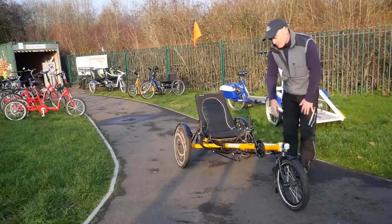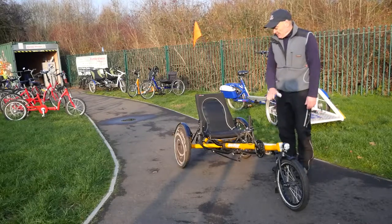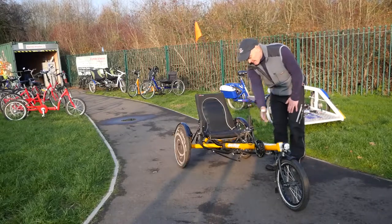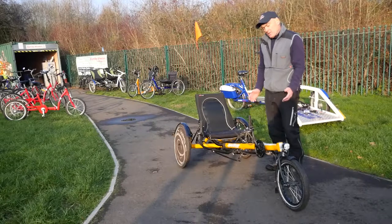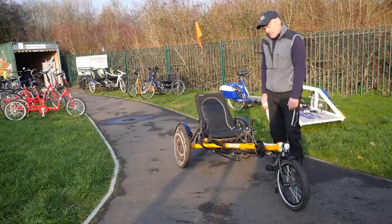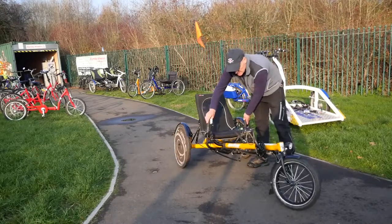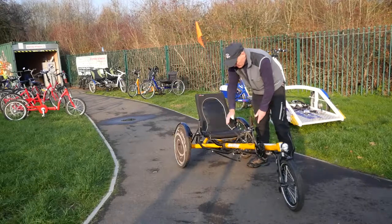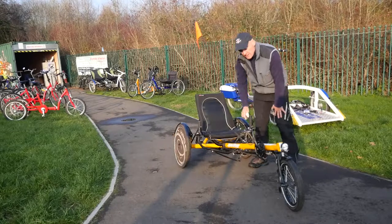These are our recumbent bikes — very different from the bikes you've seen so far because the person is recumbent when sitting down. Their legs are out in front and they're sitting in that seat. They require fairly independent service users with a certain amount of physical capacity. Steering is through the handlebar system, brakes operate separately — one for each wheel — and there are twist grip gears, so it's quite a sophisticated bike.